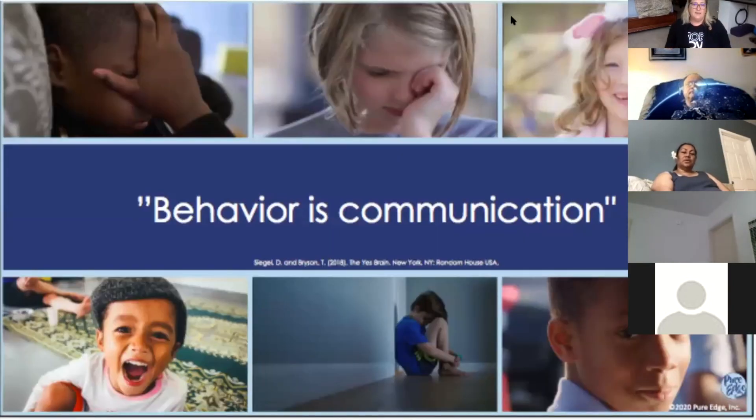The next slide: behavior is communication. Many of you know that before I became a social emotional learning coach, I was in the special ed department and I worked a lot with students with autism. Then I moved on to working with school sites on including all children in their general ed classrooms. Behavior is communication — no matter what, if kids don't have the words to tell you what they're thinking or feeling, their behavior is trying to tell you something. You have to be a detective, trying to figure out what are they trying to tell me.